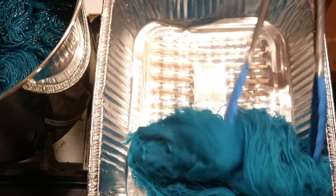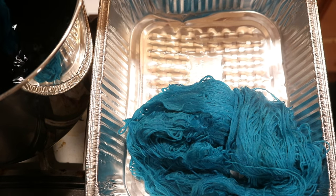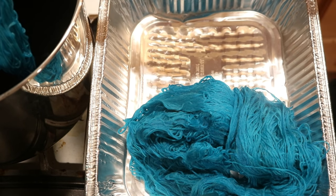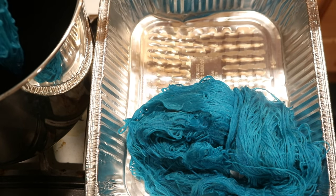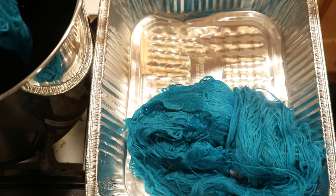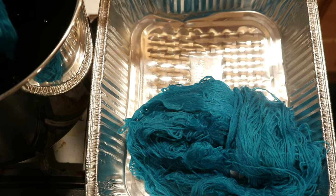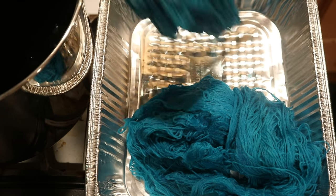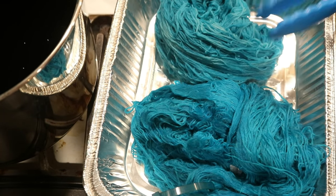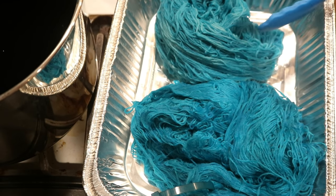Now we have our two skeins of Knit Picks Stroll fingering weight yarn: one that heated in the pot for probably at least 40 minutes, and then another that has sat in the pot for at least eight hours. I put it in after the heat was off, so it did start off warm. Right away, this one looks more pigmented — the one that had the heat.